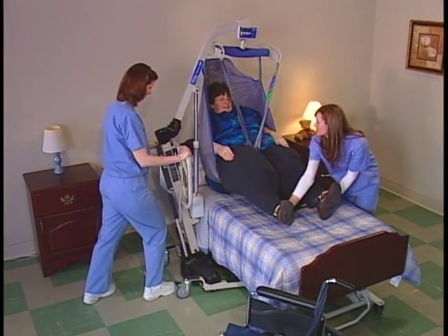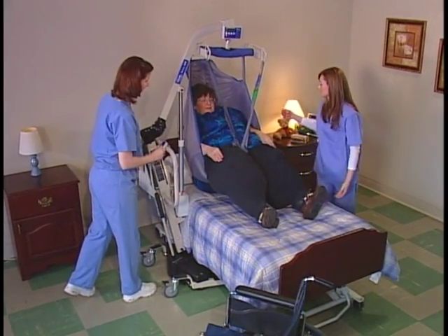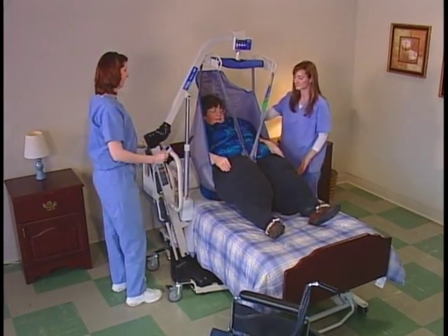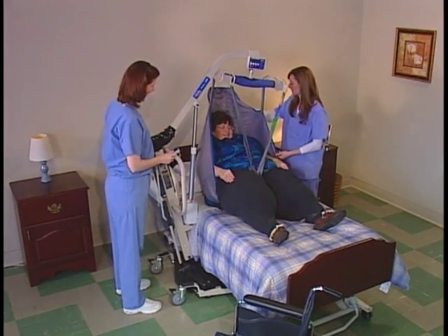Although one lift will work for most residents, it's recommended that each resident be issued their own individual sling that conforms to their weight, medical condition, and type of transfer that will be performed.